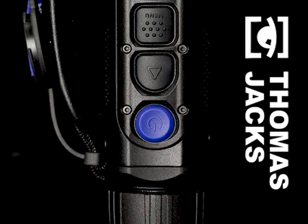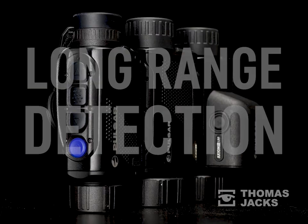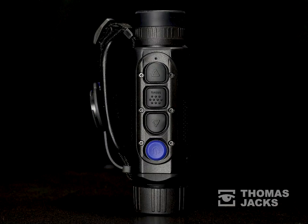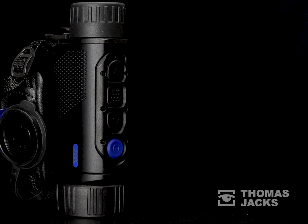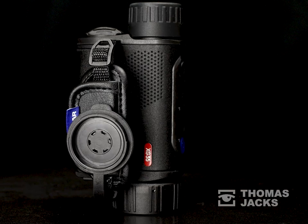Hi, I'm Dave from Thomas Jacks and this is the Axion Megatest Part 2, comparing long-range detection. There'll be a link at the end for the other parts of the megatest, but stay tuned to see the detecting capabilities of the new Axion XM30F, the slightly bigger Axion II XQ35, and the Axion II LRF XG35, which shares its 640x480 12 micron sensor with the non-LRF XG35.